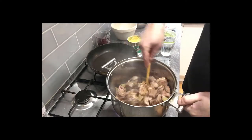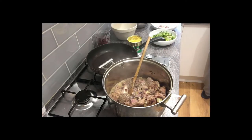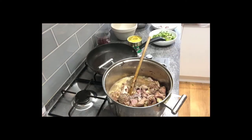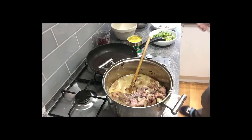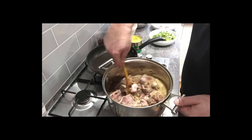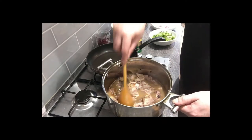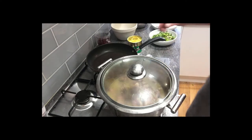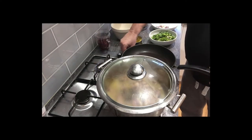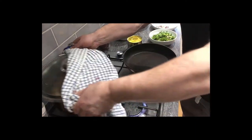At about this stage, what you want to do is add about 3 cups of water, give it a little stir, and then leave it on the back burner to cook for about an hour. Put a lid on it if you've got one, then leave that over there to cook.